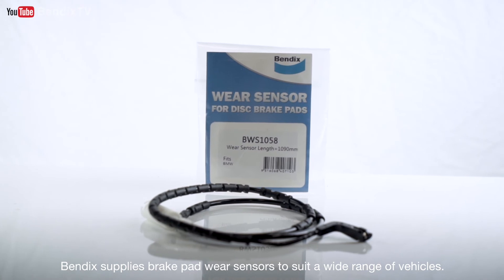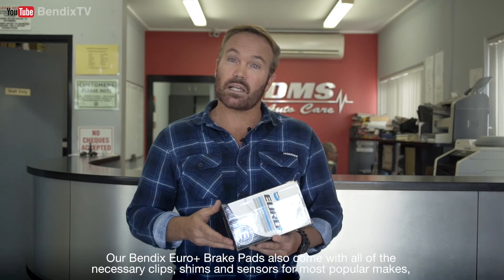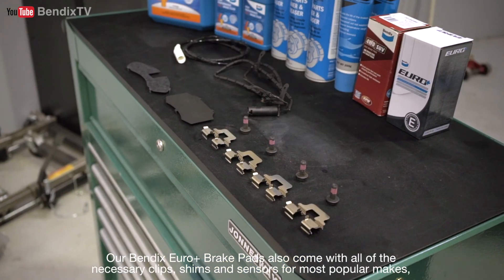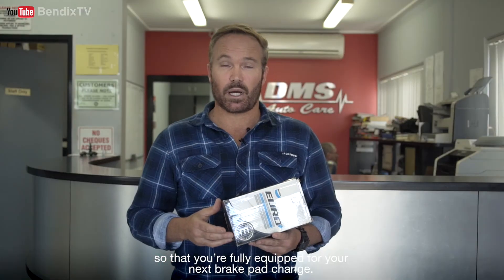Bendix supplies brake pad wear sensors to suit a wide range of vehicles. Our Bendix Euro Plus brake pads also come with all of the necessary clips, shims and sensors for most popular makes, so that you're fully equipped for your next brake pad change. Ask your mechanic for Bendix Brakes at your next service.